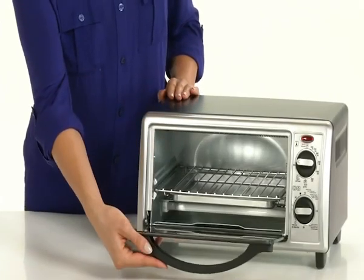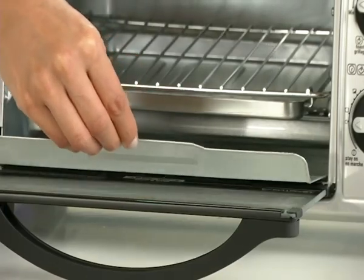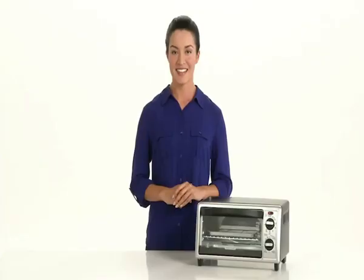The efficient size allows for up to 4 slices of bread or a 9-inch pizza. The removable crumb tray makes for easy cleanup. The Black & Decker 4-slice Toaster Oven gives you the freedom to break away from conventional cooking.